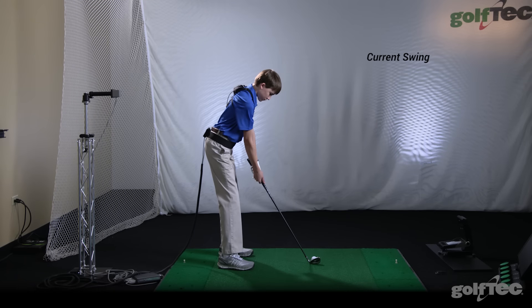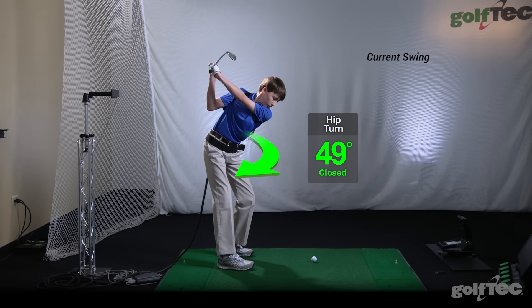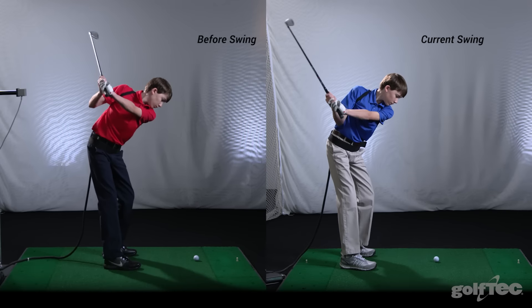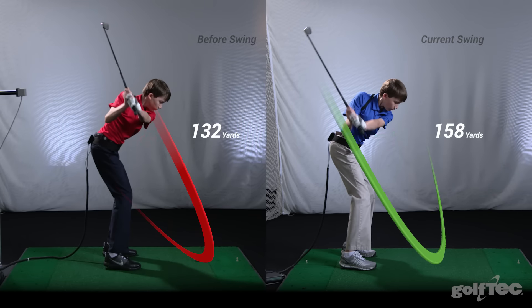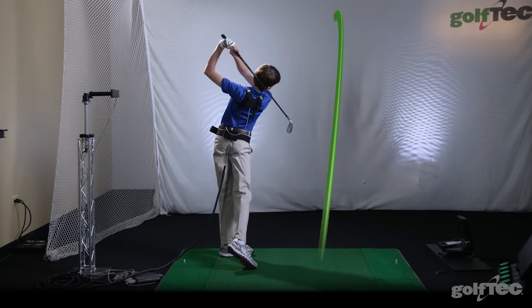In his current swing, notice how we have reduced his hip turn closer to the tour average of 44 degrees and dramatically changed his right arm and club position. These changes have allowed him to swing inside out more easily and have increased his distance. Jimmy is now drawing the ball and well on his way to making the high school varsity golf team.